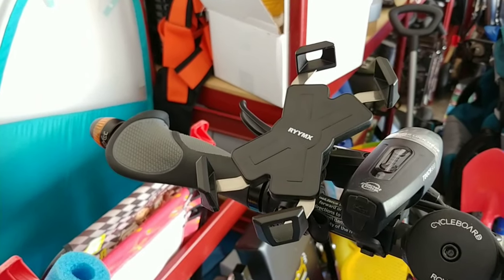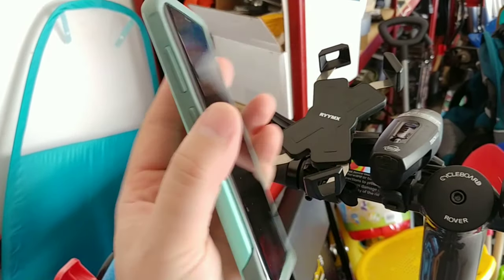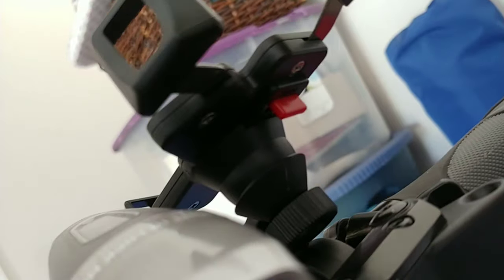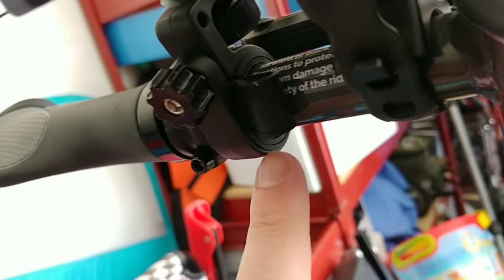If you've got a phone case with a rubber interior section and a hard shell outer section, it works just fine. There's a switch that has an open position and a closed position — whenever you get your phone in there, you switch that over to close. You can loosen and tighten here, and this will adjust your phone to landscape or whatever angle you want.